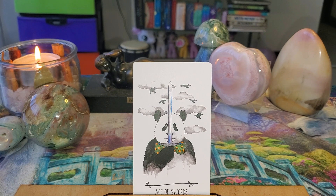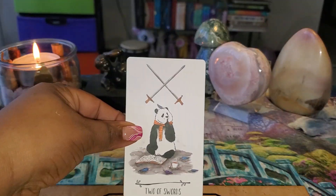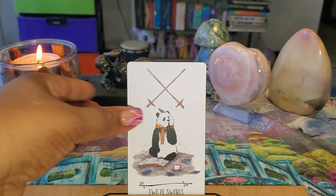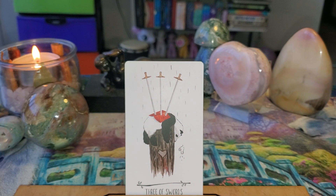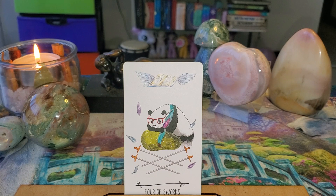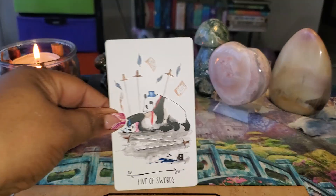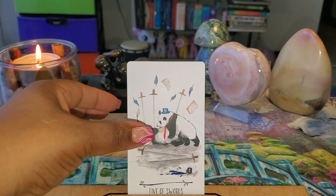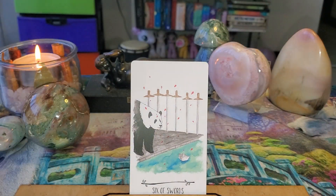They're doing things that bears do but at the same time they have these cute little things — little instruments, cups, books and things like that. This is a really good one. That one really fits the energy of the Three of Swords. Four of Swords. Five... oh my goodness — looks like they had a fight! Six of Swords — look at the little boat.